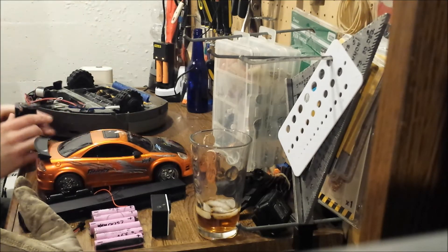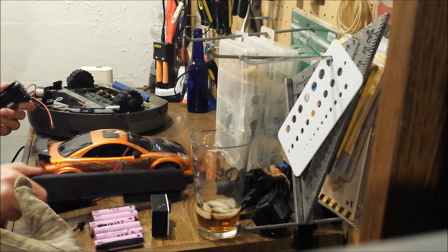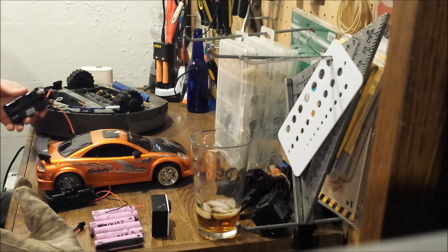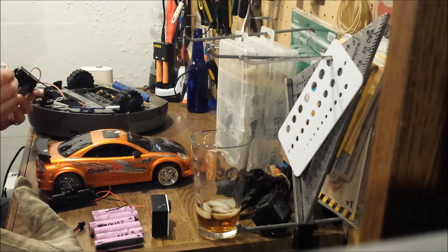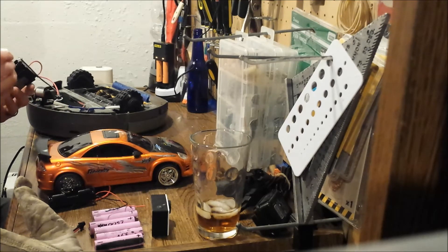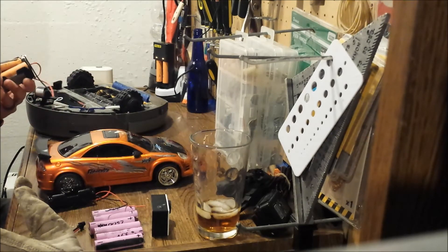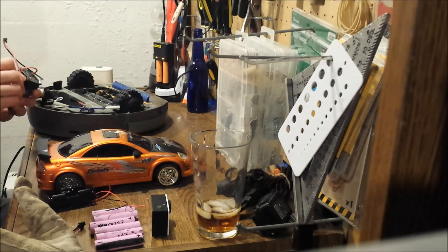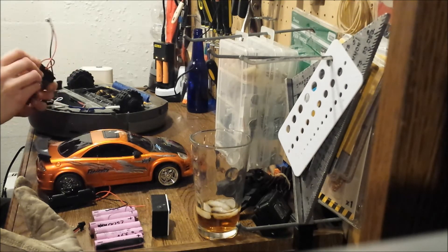These batteries are lithium and they charge in about four hours with the battery charger. If you don't have an old battery pack from a laptop lying around, you can buy these off the internet for not very much money. You can get four really good ones off Amazon for about twenty bucks or less.